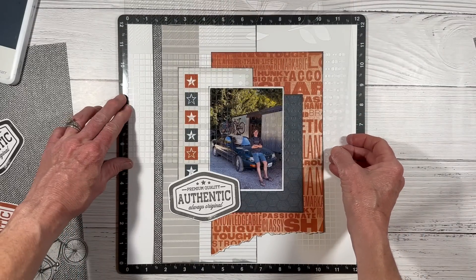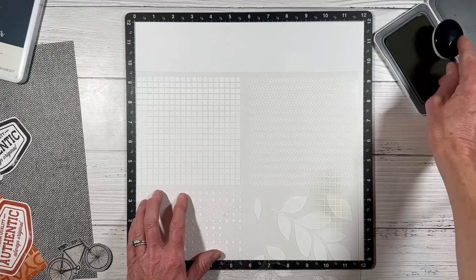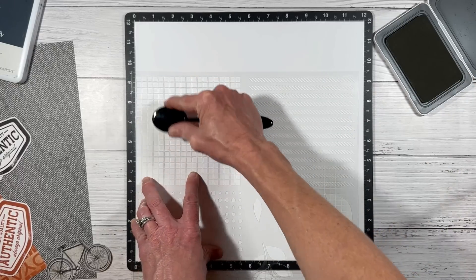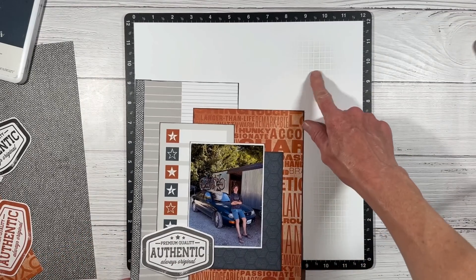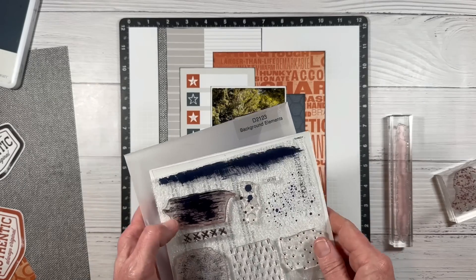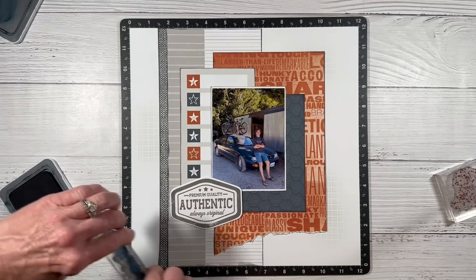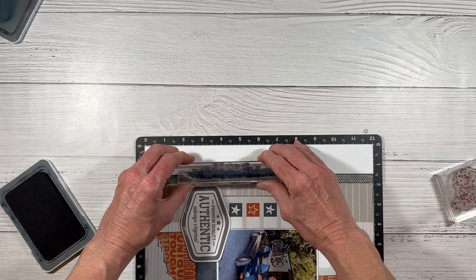I want to mimic this on the opposite side, so I adhered all of these layers together so I can move them in and out as one piece. I mentioned that triangle shape — we've got it in the lower right, we're going to form the second point of the triangle mid layout, and then add it also in the upper right hand corner. It looks subtle on camera because of the lighting, but it is actually more intense in person.